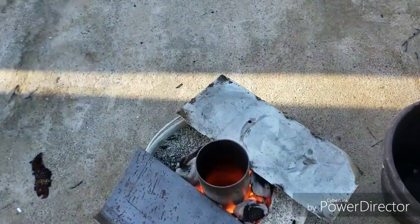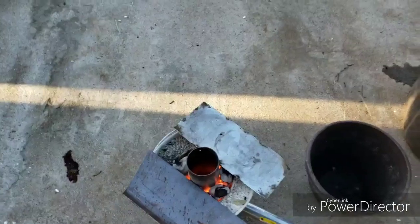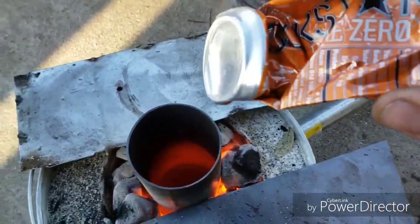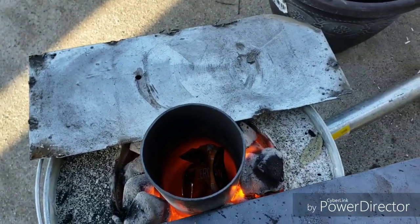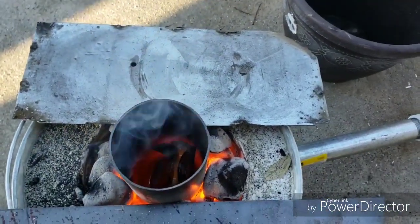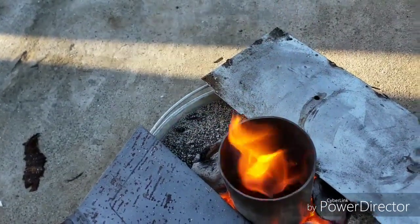Alright guys, so I've made my mini foundry. It's glowing red hot in the middle. You can't see it, but there are some cans in there already. This is cool — that's close to the phone.